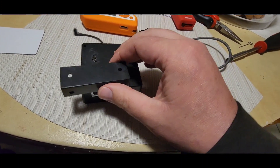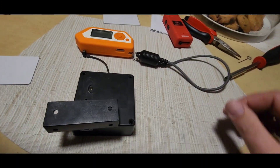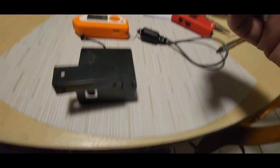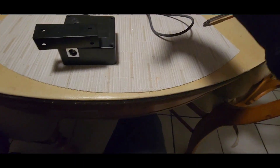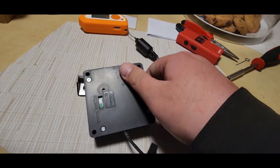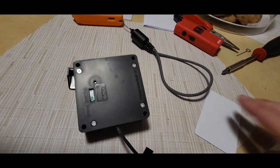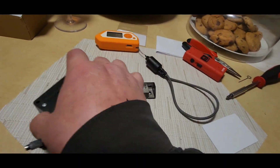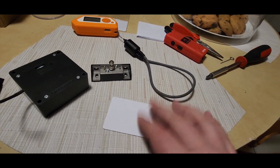This is the locking mechanism. This is the card that opens it — the card goes right there. That unlocks it, and now we know this card works.